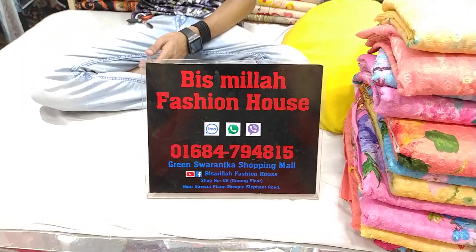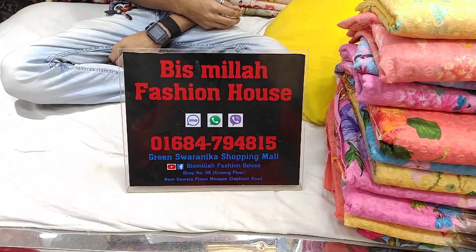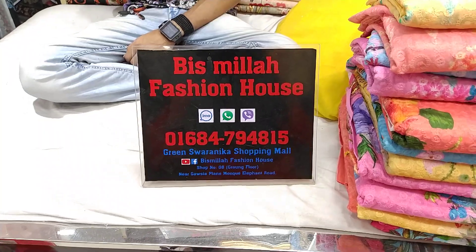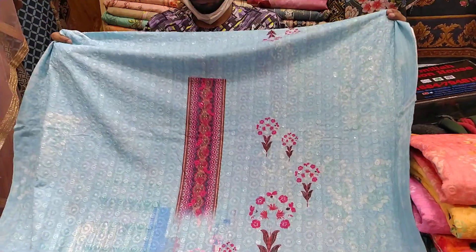Hello friends, how are you? This is how you can see the product, and it is in the shop. You can see it at phone number 06 84794815. You can see it is in the description, so this is how you can see the product and it is in the description.